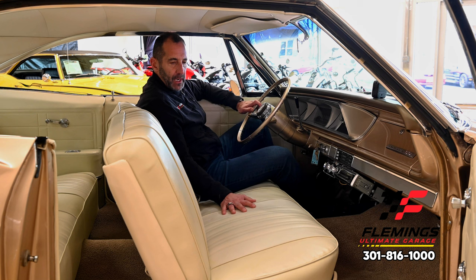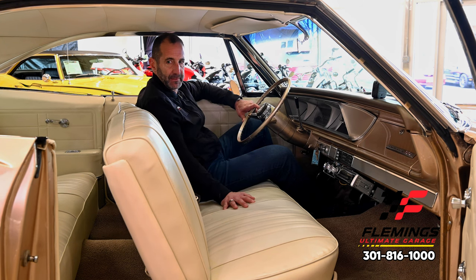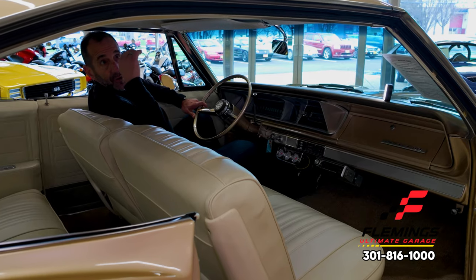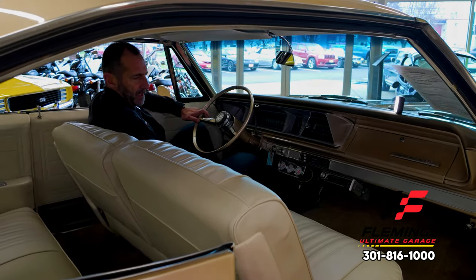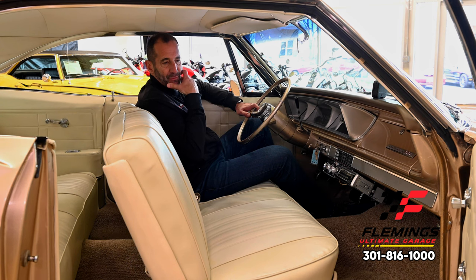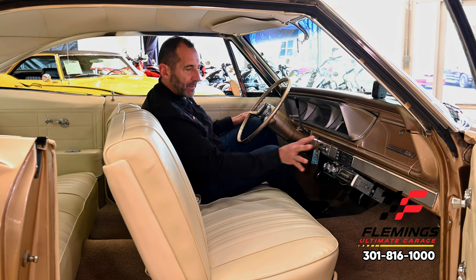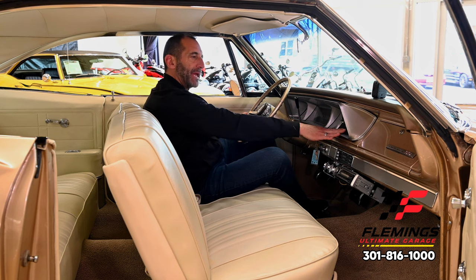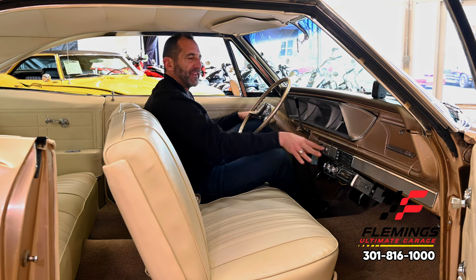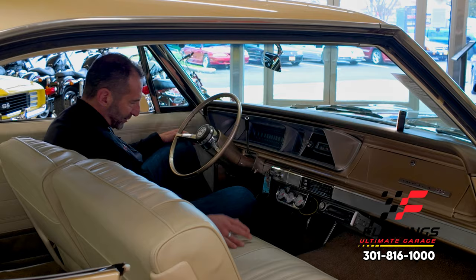Some other changes and things I wanted to talk about: this is a six-passenger car, but we can convert it to buckets and a console, make it a floor shift — we do it all the time, not a big deal. This car started with such great bones. The interior is all new — door panels, rear seat covers, headliner, dash — all brand new and beautifully done. We ordered custom floor mats. This radio will not stay here — we'll either put it in the glove box and leave the original AM radio, or go with a retro sound radio that looks old school but has modern upgrades.